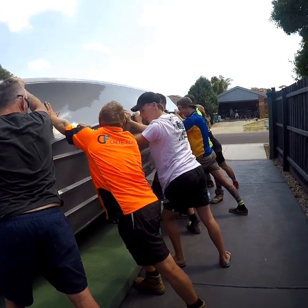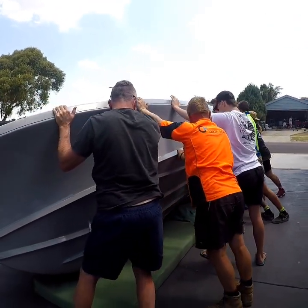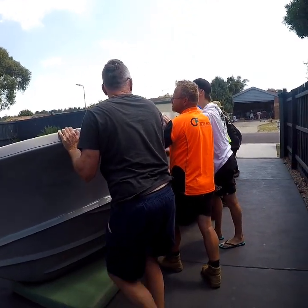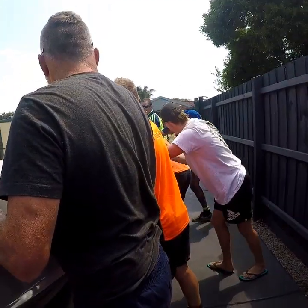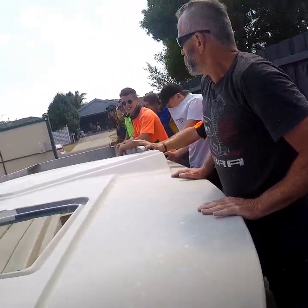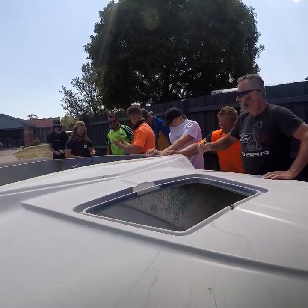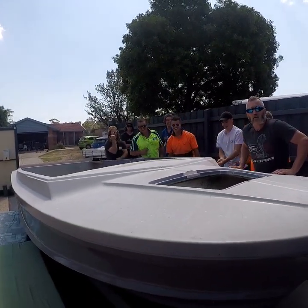That's it boys. That's it, slowly, steady. You're ready. Slowly, surely. That's it. I'm over. I'm over still. Stay there. We should have got a heavier boat boys. Just don't get that on you. That's how you keep the old V-19 there.